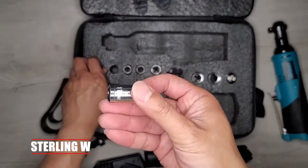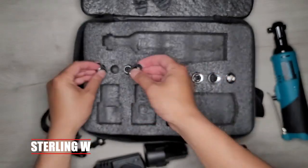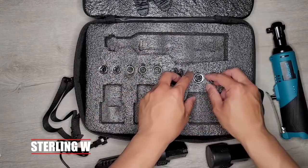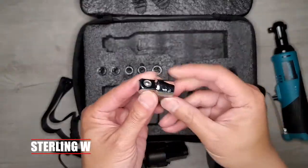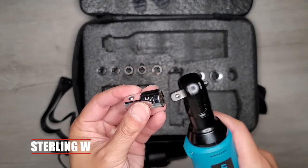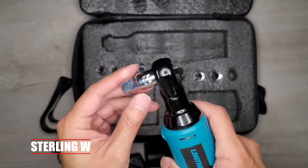It does come with some sockets: a 10, 11, 12, 14, 15, and a 17. The main thing I use this wrench for is to either remove or quickly put in nuts or bolts. It also comes with a half-inch converter, so you could use a half-inch drive on this, which is really cool as well.